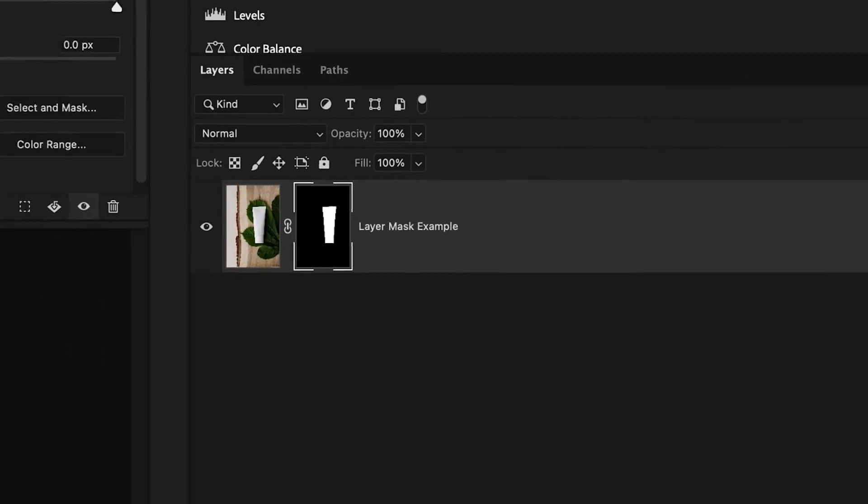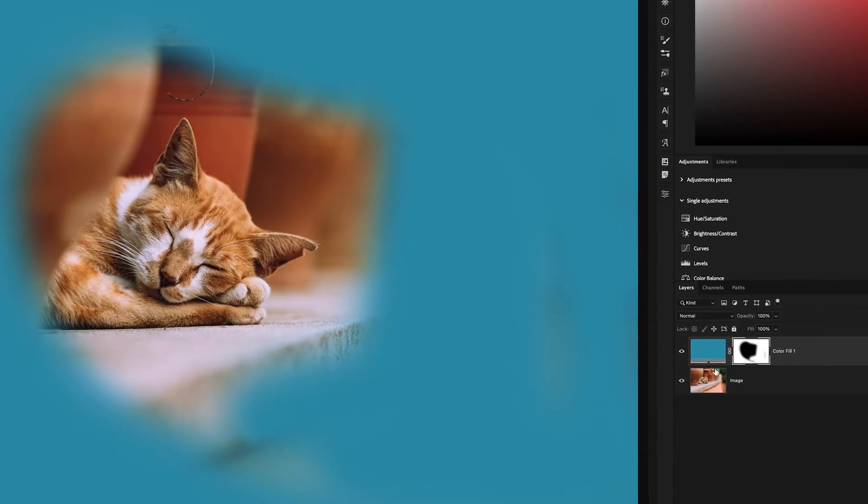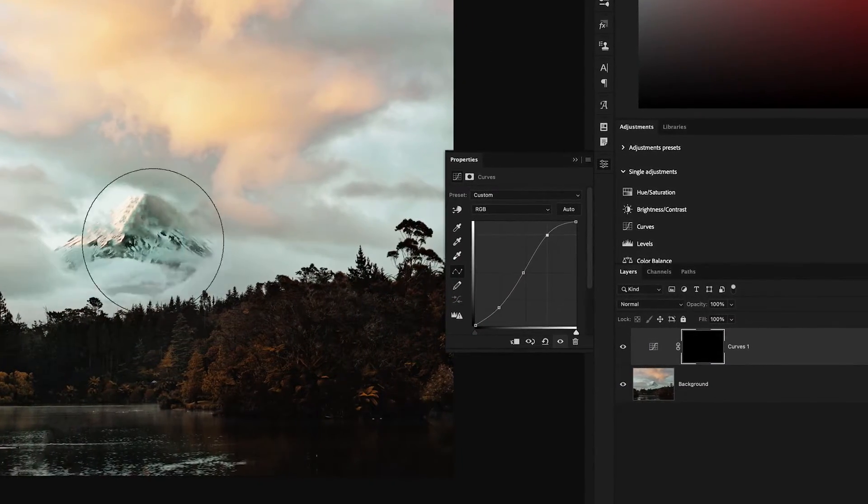Layer masks are one of the easiest things to get hung up on in Photoshop, but they're also one of the most useful tools for your editing. In this video, I want to show you an easier way to think of layer masks, along with a few helpful ways you can use them to transform your photos in Photoshop.